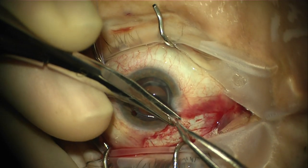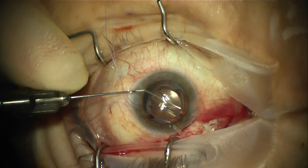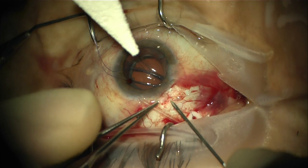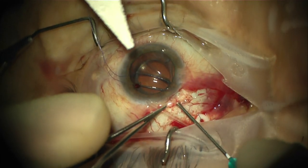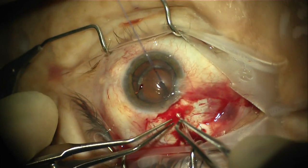The tube is then trimmed in the usual fashion with a posterior bevel for sulcus placement. The sulcus is deepened with viscoelastic. A 23 gauge needle, which actually comes packaged with this device, is used to make a needle sclerostomy into the desired location.